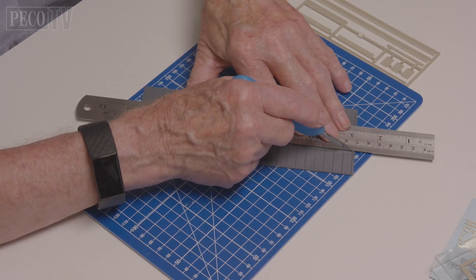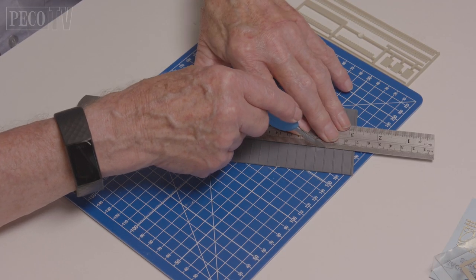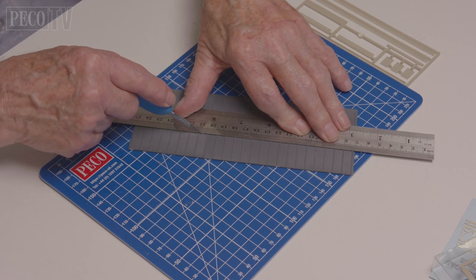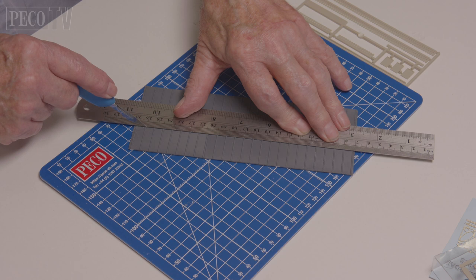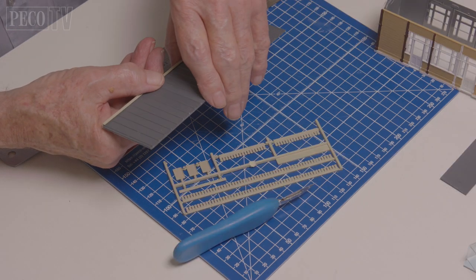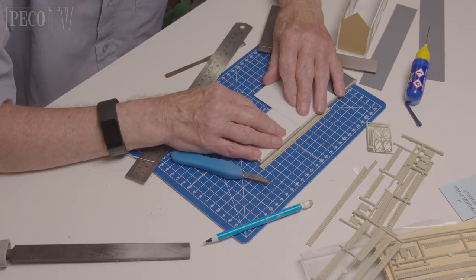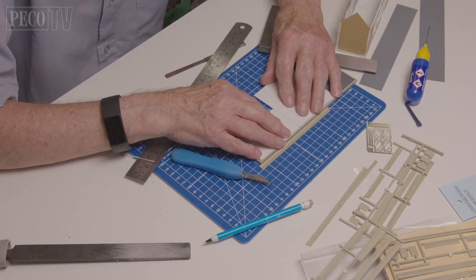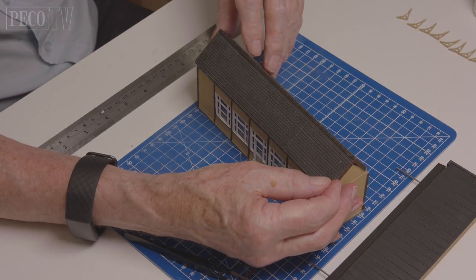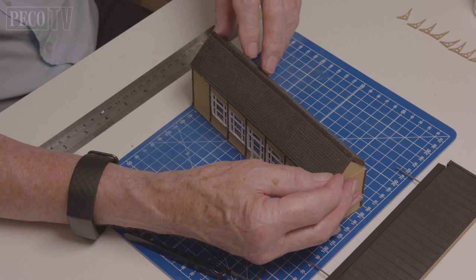Next on the list of things to do is the canopy. Jeff cuts the SSMP 229 sheets and batten roofing, taking care not to slice his fingers. Next he adds the trim, followed by the SSMP 220 tongue and groove boarding underneath. Now he places the canopy to one side and begins fitting the roof.